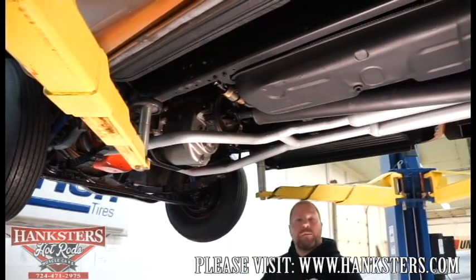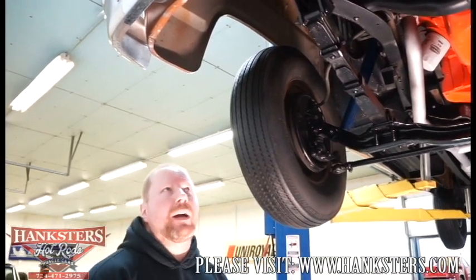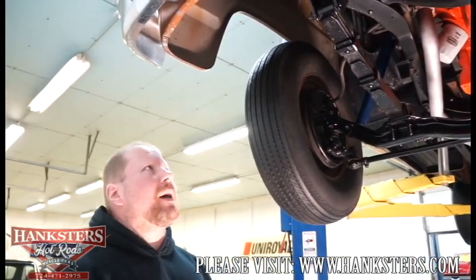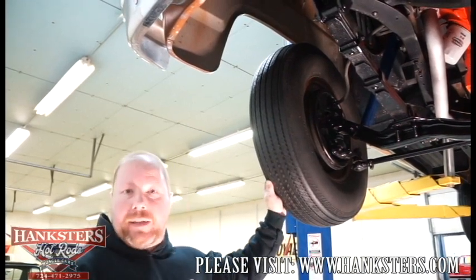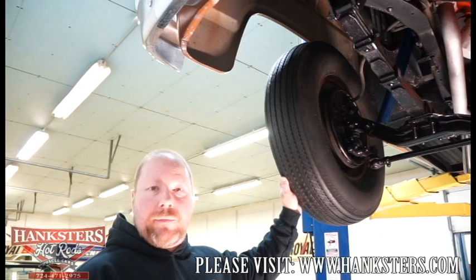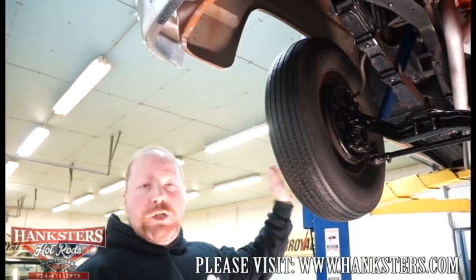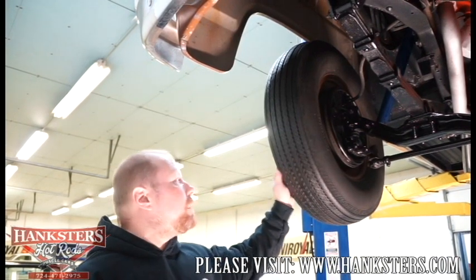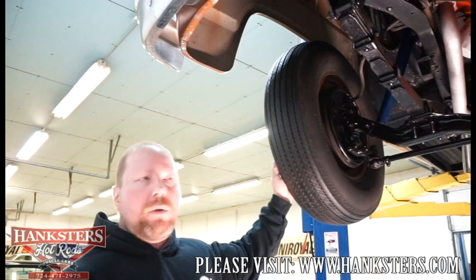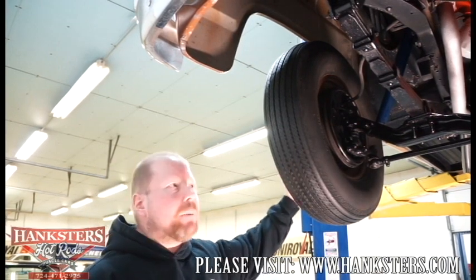Here we are now underneath the front of our '59 Dodge D100 step side. Everything up front here is just as you would find it when it came off the factory line. We've got the G78-15 tires up front, all original style — wide white walls with the factory steel 15-inch wheels and hubcaps. Drum brakes both front and rear, and they are manual.